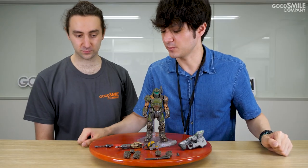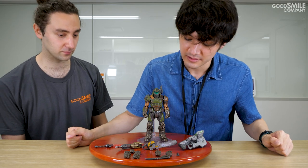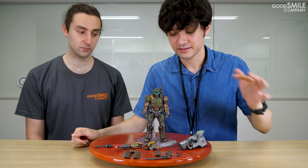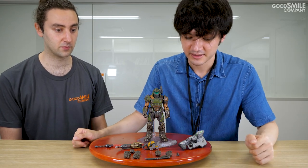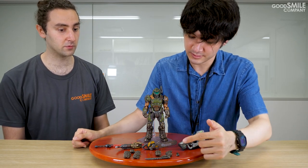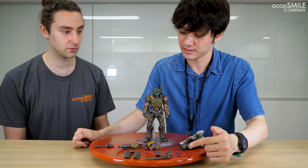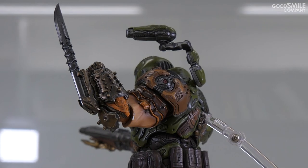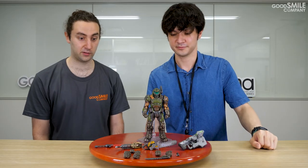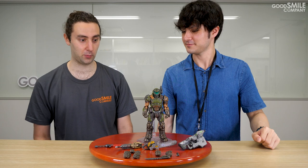Figma Doom Slayer comes with a crucible blade, the super shotgun, chainsaw, BFG-9000, all these hand parts, extended Doom Blade, and this part that you can use to extend his equipment launcher. That's a ton of parts that I'm sure fans of the game will be super happy with.